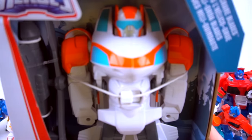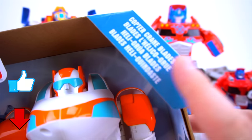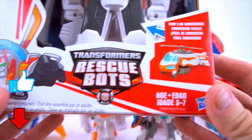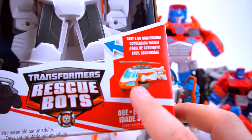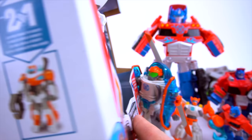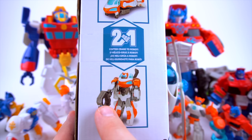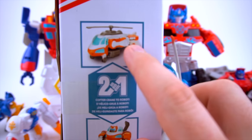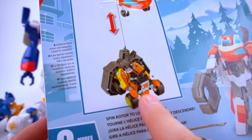But guess what - now there's even a bigger one, just like Optimus and High Tide! Whoa, check out that Blades - this one is Copter Crane Blades. This is what he looks like right there. Easy conversion, but he looks like a giant helicopter that has a huge crane. There's Blades - he's got a big hook he can hold in his hand. When he transforms to robot mode he's also a big huge helicopter.